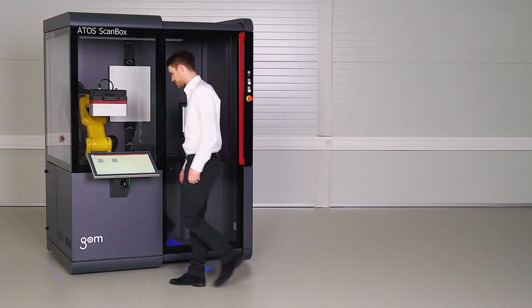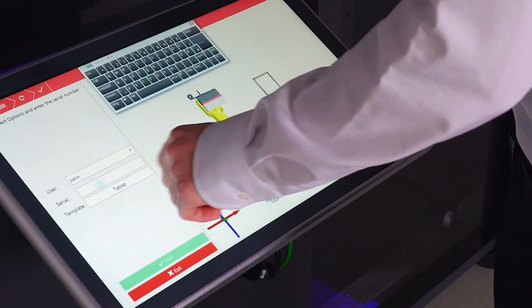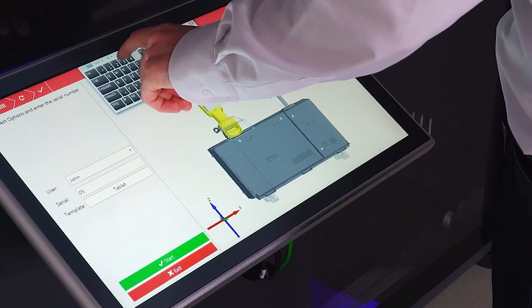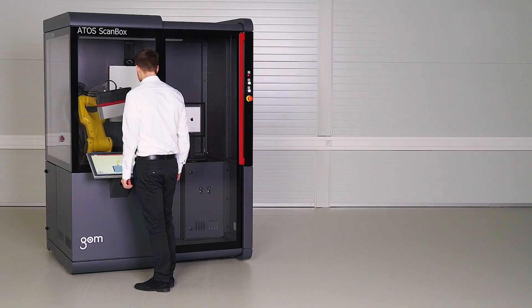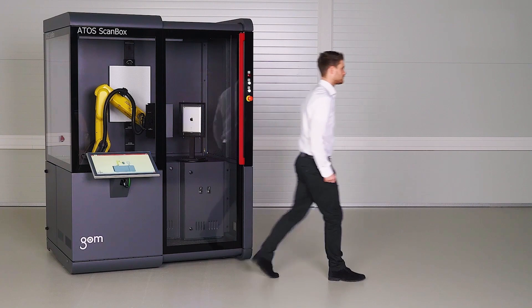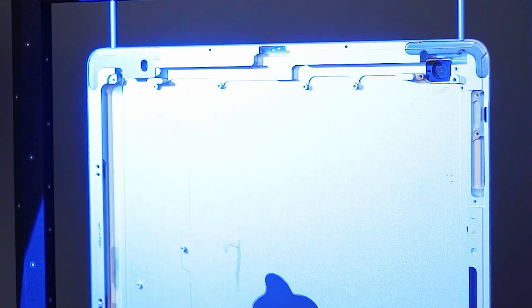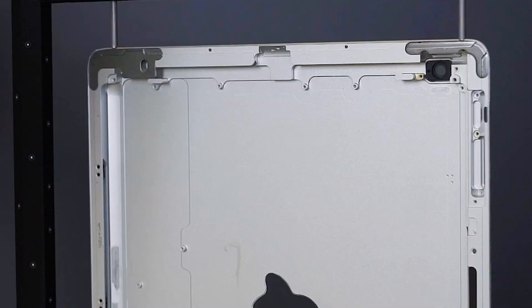Making the transition from lengthy Excel tables to having an accurate 3D digital file that you can visualize and reference anytime you want is a huge leap forward with modern manufacturing requirements. You can see the evolution of your parts from early prototyping through each stage of production, and you never have to go back to re-measure a part once it's digitized within ATOS technology.